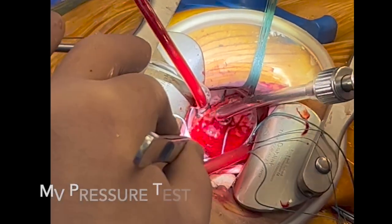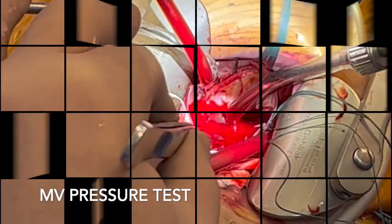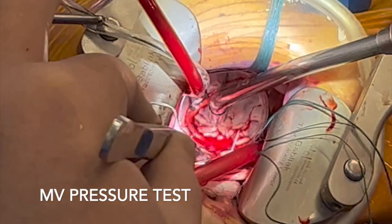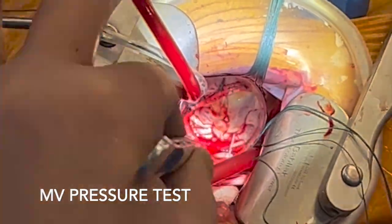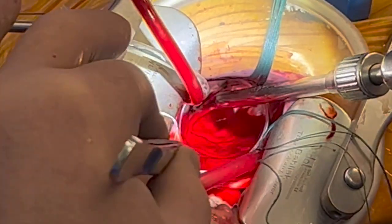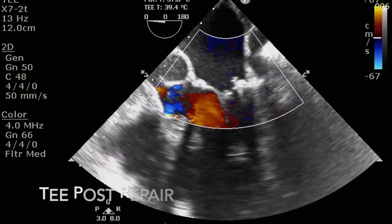As you can see by the pressure test, the result intraoperatively was very good. We usually do this pressure test with blood from the pump. And the post-repair 4-chamber echo was also good.